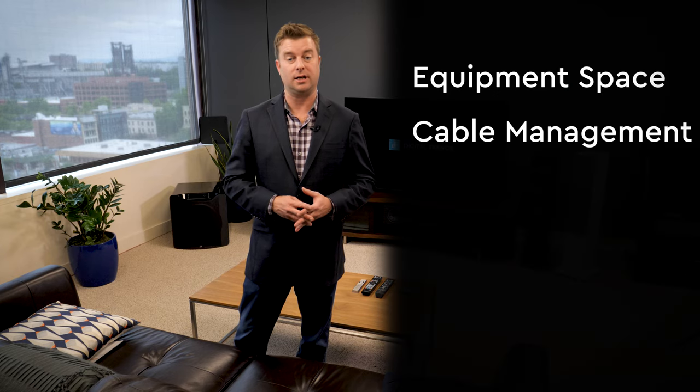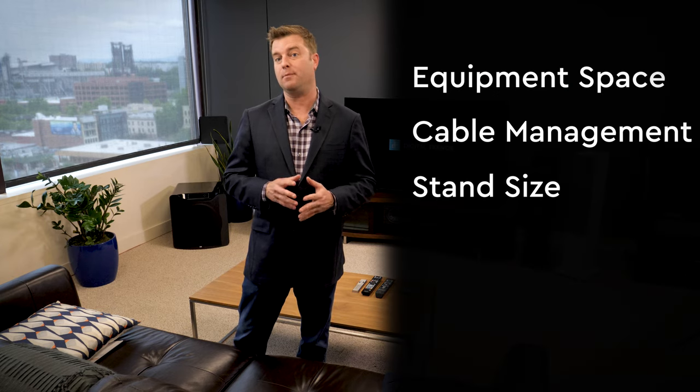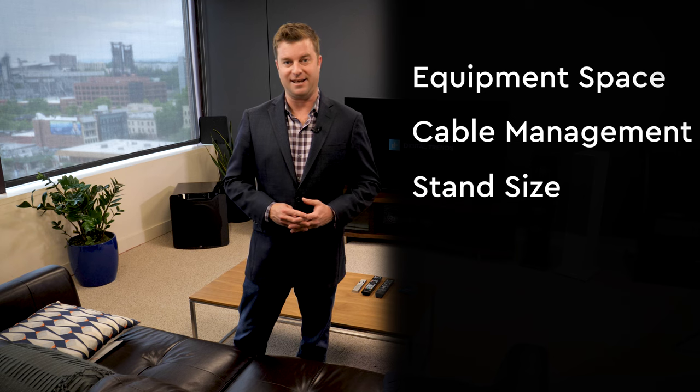There you have it. Once you've decided what style stand is best for you, remember to keep all of your equipment in mind, plan on managing cable, and make sure that you're getting a big enough and strong enough stand to handle all your gear.